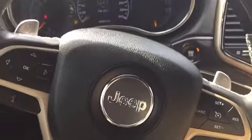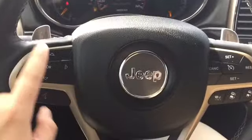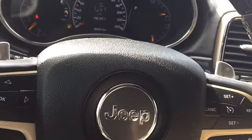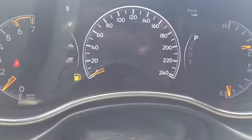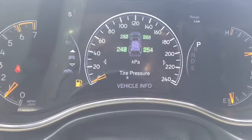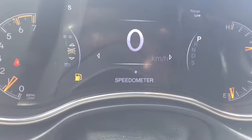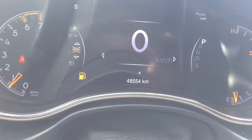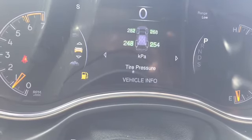Here is the steering wheel. I'm going to be using these buttons to navigate the menu here. So we've got our dashboard menu with lots of information. Starting with our speedometer — we've got two views: the digital view and the more traditional one. We are going zero kilometers an hour right now because we are safely parked. We can change it to miles per hour if we wish.